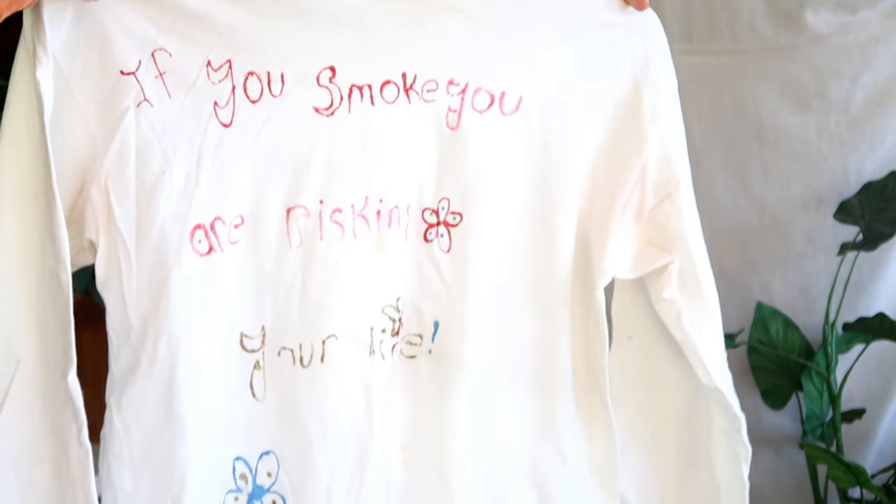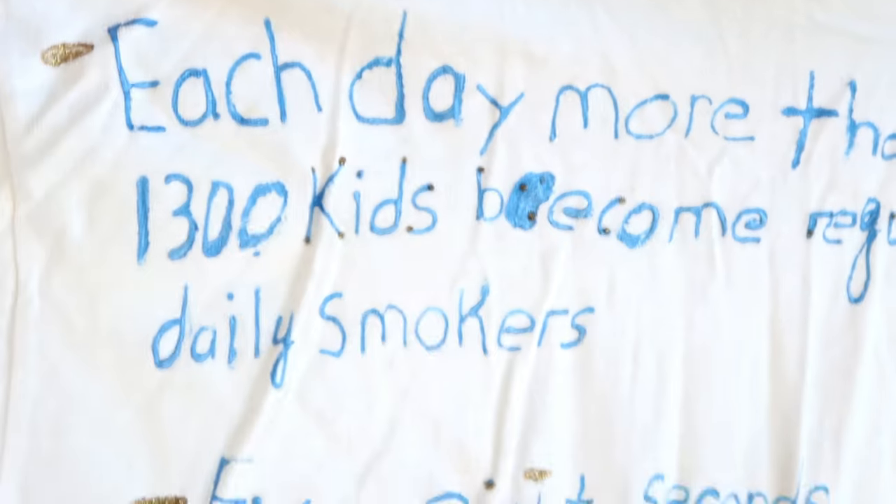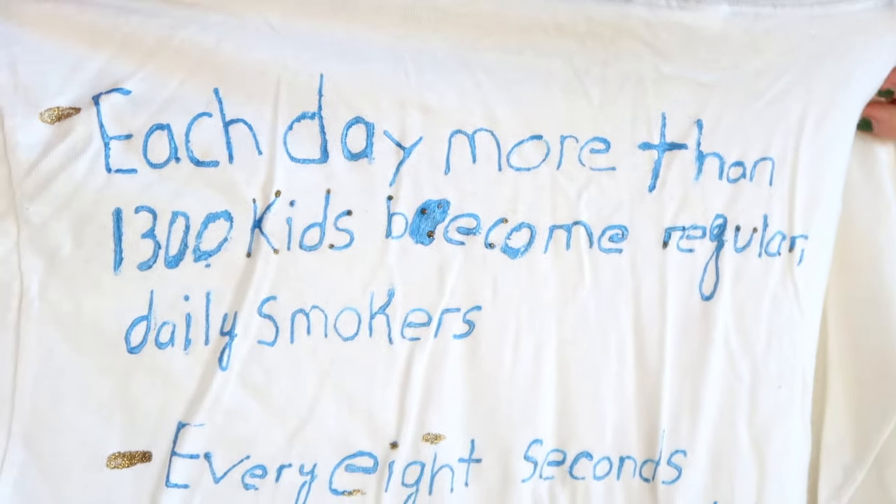The second shirt is one I've owned since about eighth grade — it was from when they would teach us not to smoke in school — and I didn't realize I had it until I found it in my closet. This shirt is literally about 10 years old and I didn't even realize it was there. It's basically a 'you shouldn't smoke, here are all the facts about how you're going to die' shirt. I'm definitely not going to wear it anytime soon, but I thought it could work with its sleeves cut into face masks as well. I'm going to see how I can upcycle this shirt because I would hate for it to end up in the landfill.